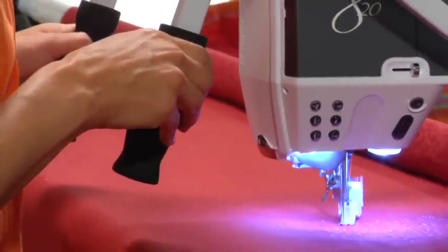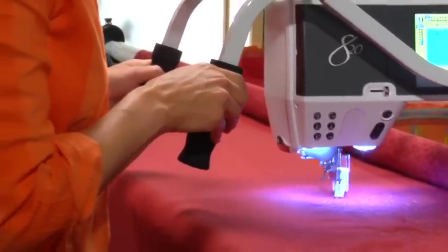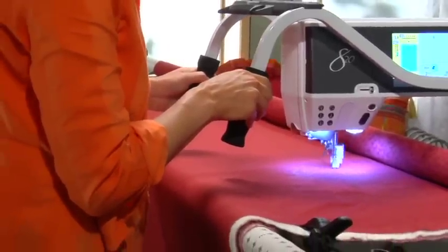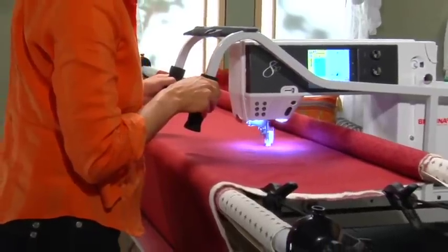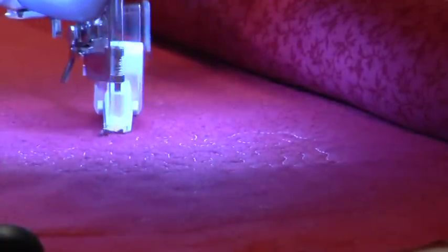The Bernina quilt frame includes a unique full-featured machine carriage, simplified fabric management racking system, and a precise, seamless center line tracking system which helps stabilize carriage movement delivering a more precise stitch. Use the Bernina stitch regulator to regulate your stitch when machine quilting with the Bernina quilt frame.